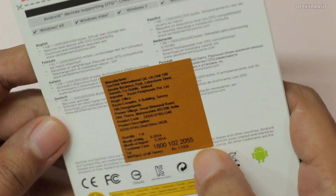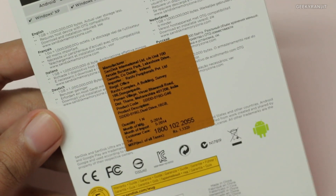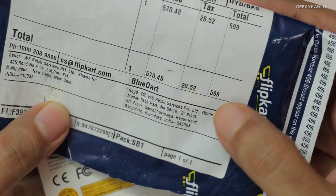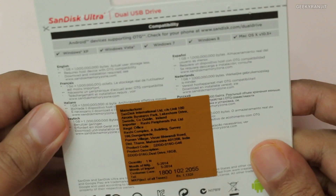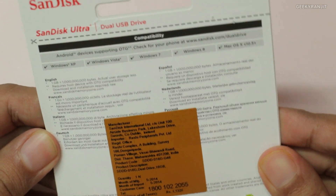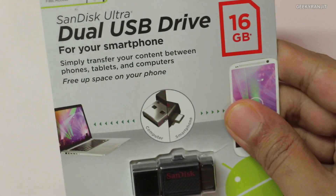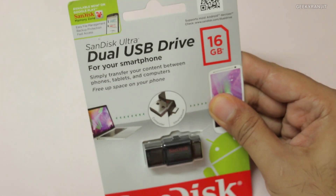Regarding pricing, this is the 16 GB model and the price quoted here is 1132 rupees, but I purchased it from Flipkart for just 599 rupees — I'll have the Flipkart link in the show notes. It's also compatible with Windows XP, Vista, Windows 7, Windows 8, and Mac OS X. Regarding the computer connection, do note that this is a USB 2 drive, not a USB 3 drive.